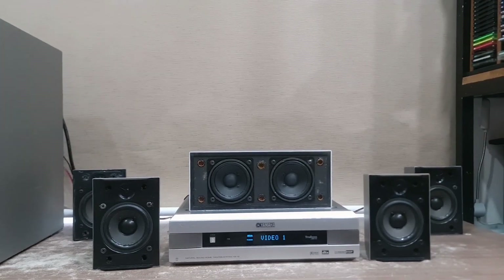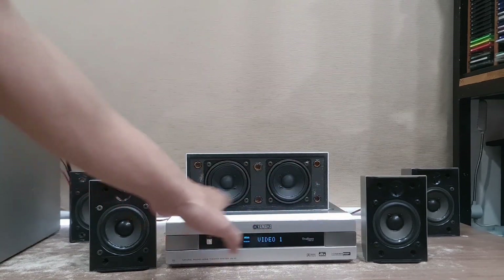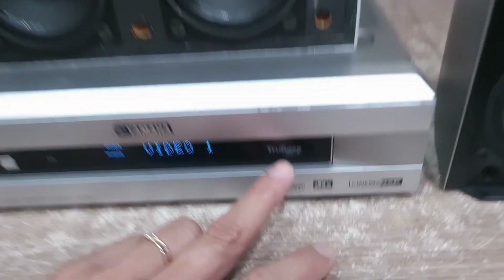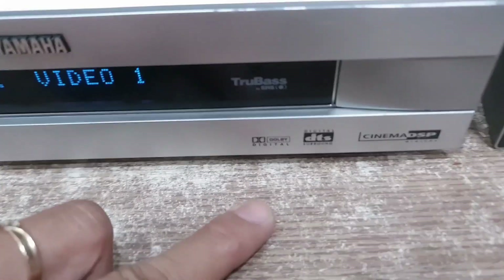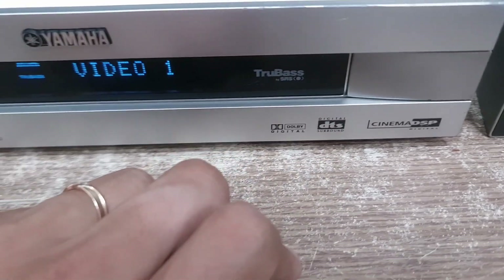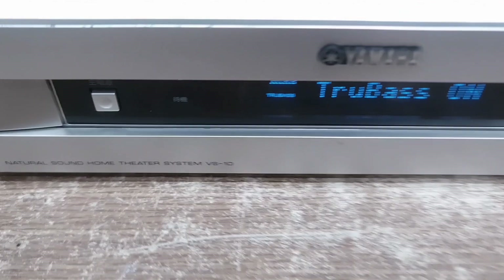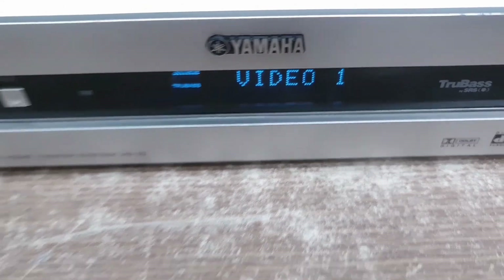Cái đầu Amli này có bề ngang bằng 1 cái đầu xe chung - nhỉnh hơn 1 cái đầu Onkyo 1 chút, tầm khoảng 28cm. Những cái đầu của Denon khoảng 26-27cm, còn con này 28cm, còn Onkyo là 27.5cm. Con này được trang bị công nghệ TrueBass và Semphil DSP của Yamaha, và còn có 2 con chip giải mã của 2 hãng âm thanh nổi tiếng thế giới là WDigital và DSLR. Chúng ta sử dụng điều khiển để tinh chỉnh phần SuperBass, TrueBass này của hãng Yamaha - nếu các bạn muốn đẩy phần âm bass lên cực kỳ sâu từ cục chip thì chúng ta sẽ bật nó ON lên.